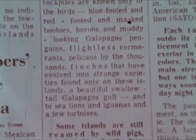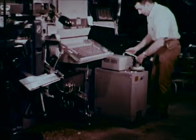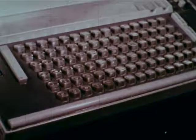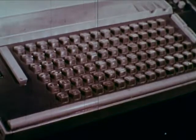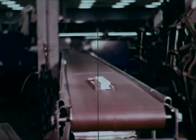Have you ever noticed that each line of type in a newspaper is exactly one column wide? These machines space or hyphenate each line so that left and right margins are even. Perforated tape is threaded onto an automatic typecasting machine. Instructions are relayed to the keyboard, and individual lines of type are cast from molten lead alloys. Since it is cast from liquid metal, it is called hot type.